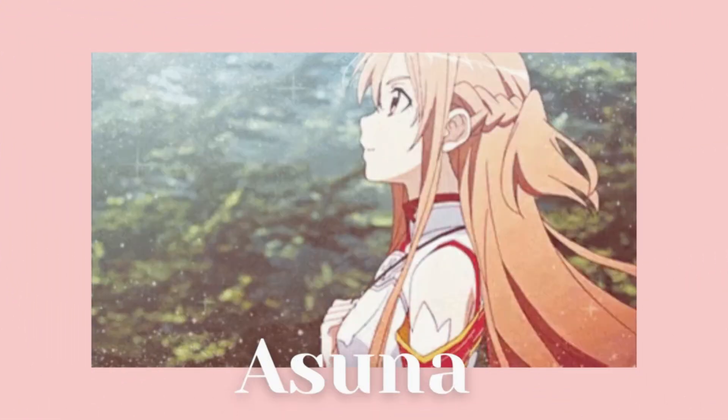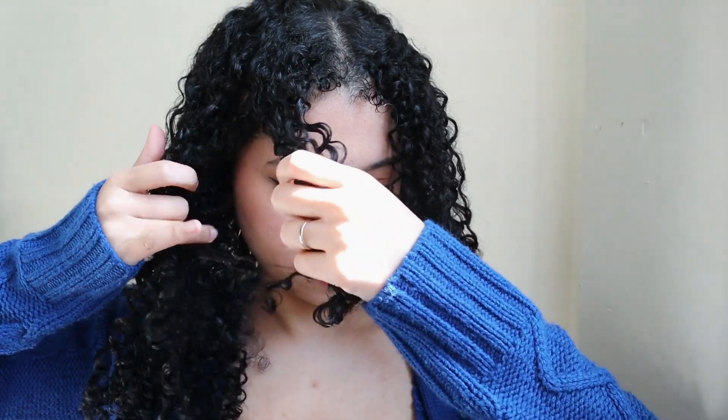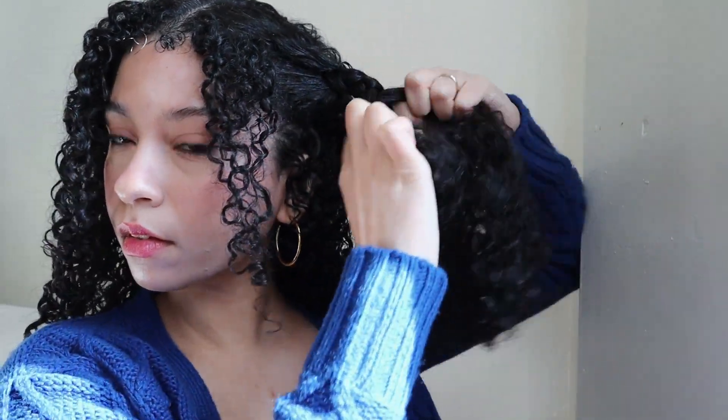The first hairstyle is going to be inspired by Asuna from Sword Art Online. This one is pretty easy — we're gonna have two sections on the front, two pieces, add leave-in, detangle, and braid that hair. Just make a long braid like so, very simple, and secure it with a nice small hair tie.